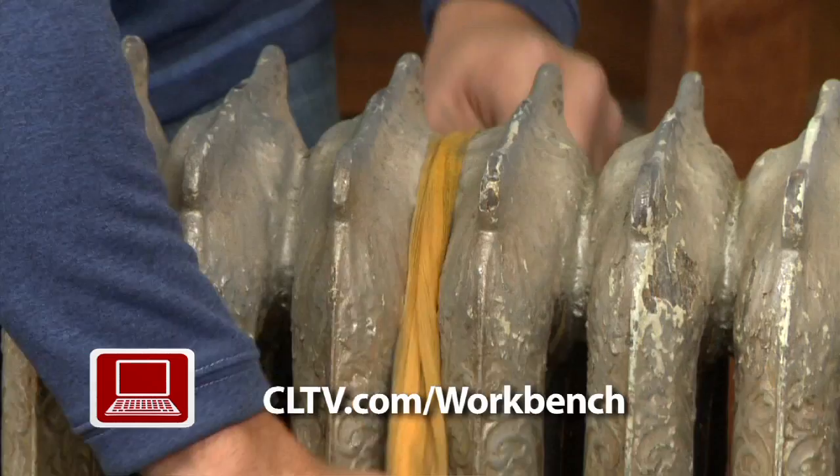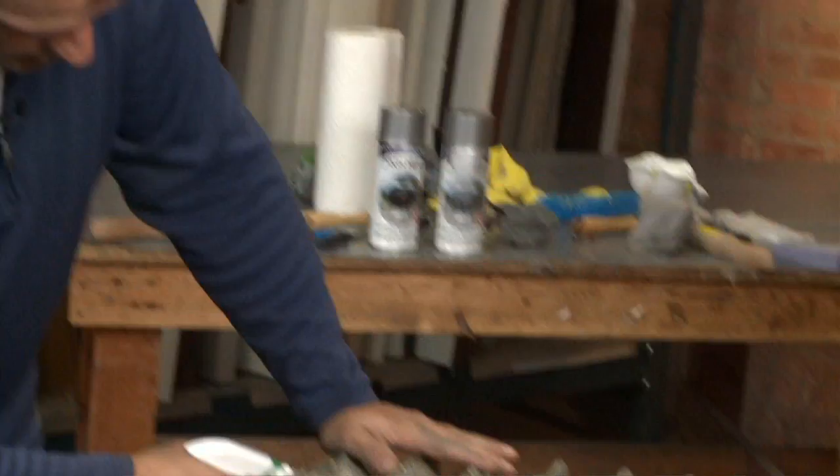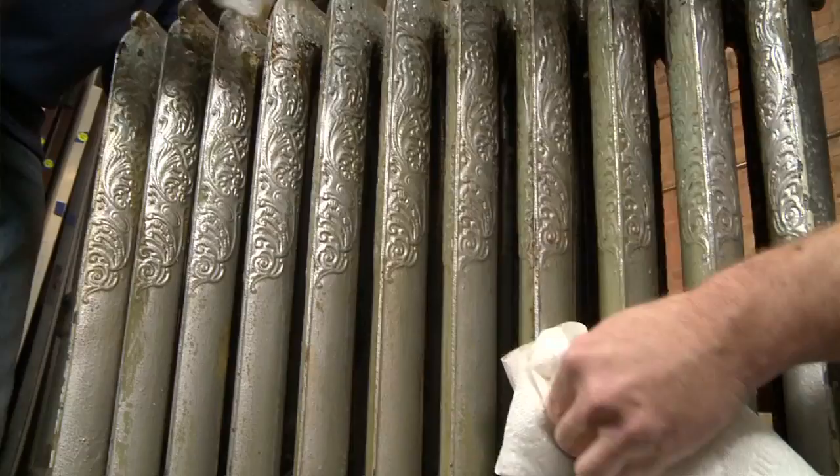The radiator is looking much cleaner but we still have one more step before painting time. We're using a simple household cleaner — just spray the radiator and wipe it off with paper towels. This is a project you could spend pretty much the whole day prepping; you want to make sure you spend the time on the front end so the paint bonds really well. During prep work it's more comfortable to work with a cool unit, but while we paint it's really important to make sure the radiator is off — we don't want to paint on a hot surface.